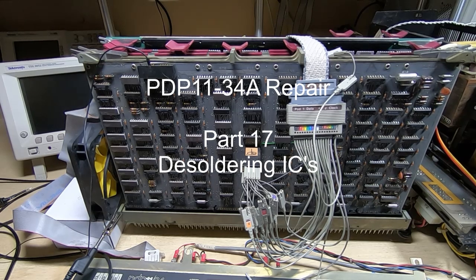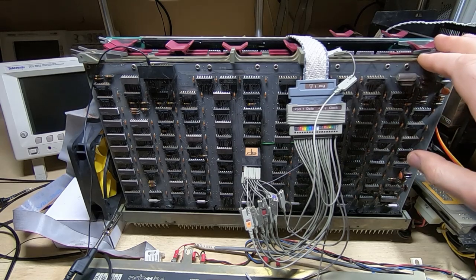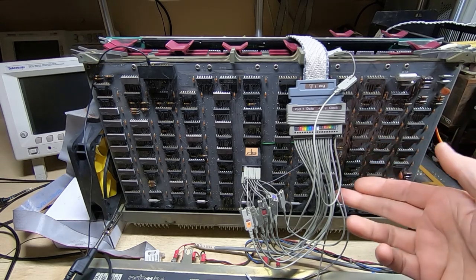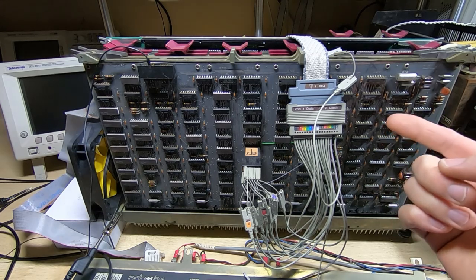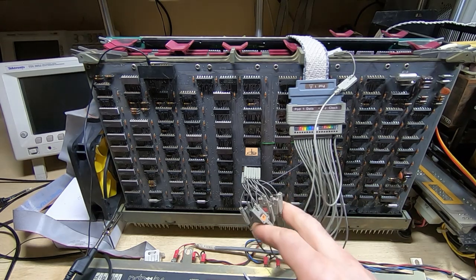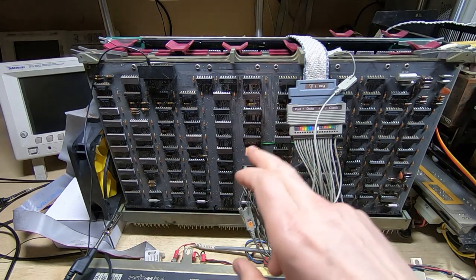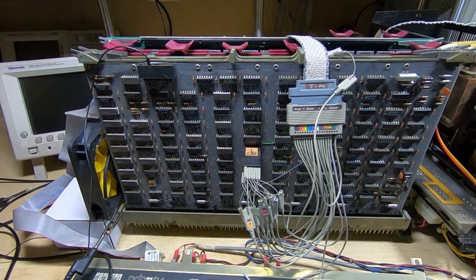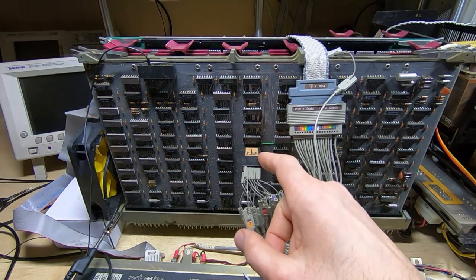In this series of videos I'm attempting to repair and restore this PDP 1134 vintage computer. In the previous video I went over how I was testing what I believed was a fault on the m8266 CPU control board, which is this front board we're looking at now. I found a dead short to the plus 5 volt rail on a particular output line of the PROMs.